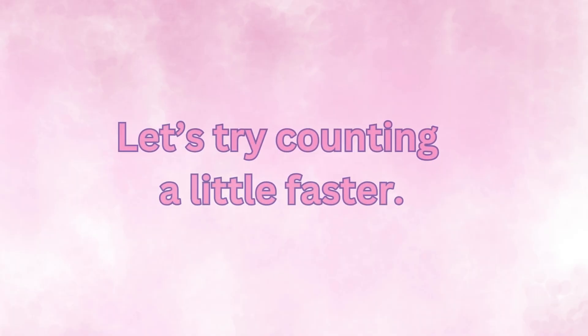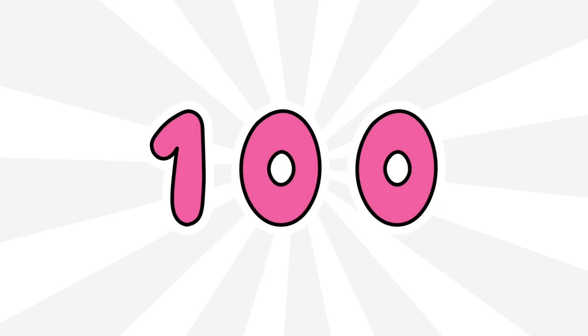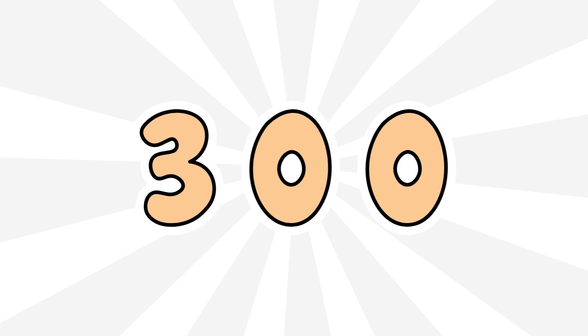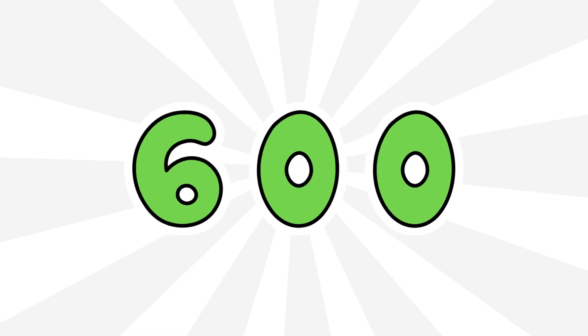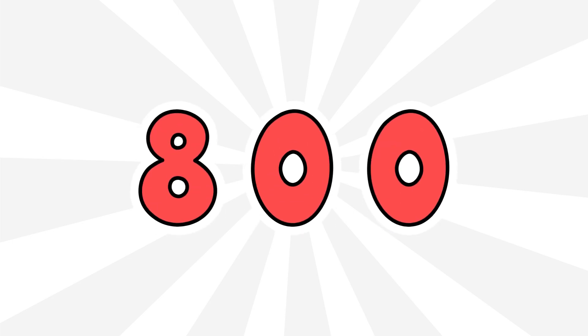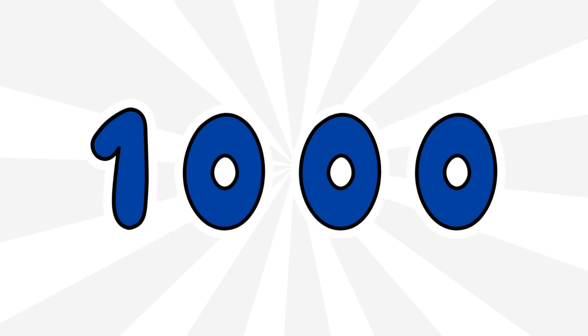Let's try counting a little faster. 100, 200, 300, 400, 500, 600, 700, 800, 900, 1000.